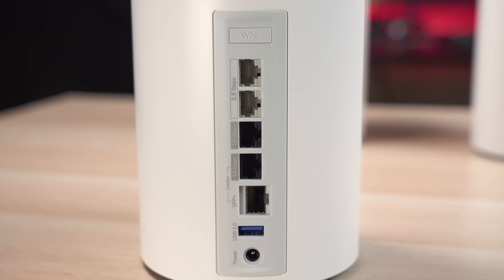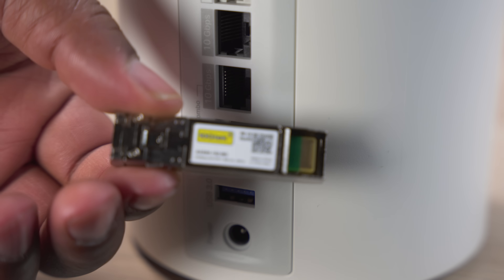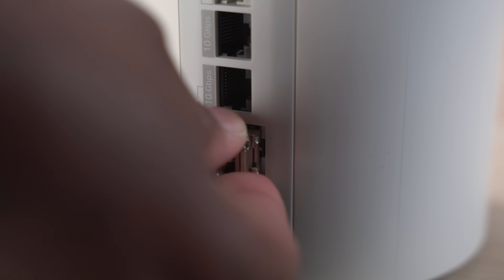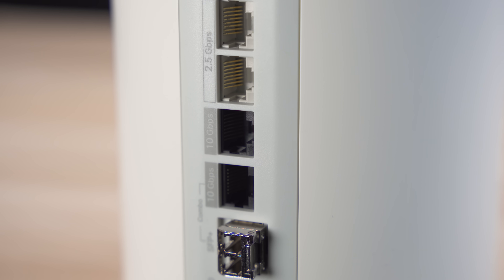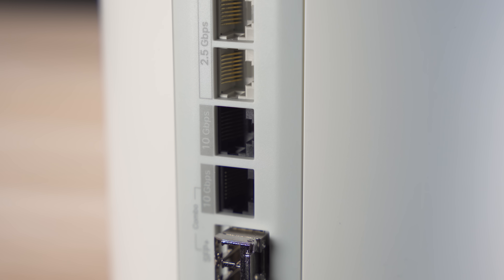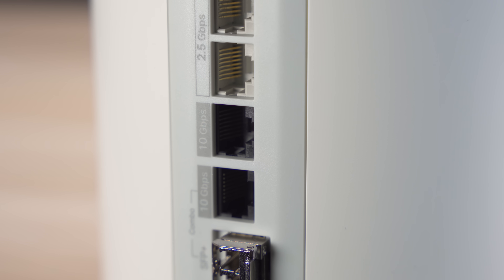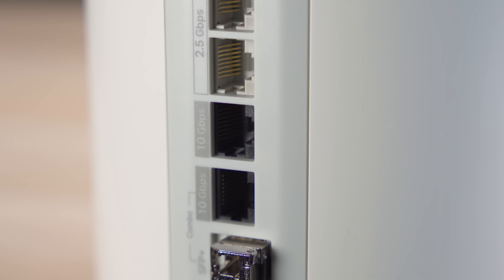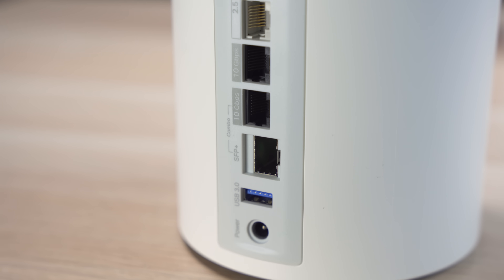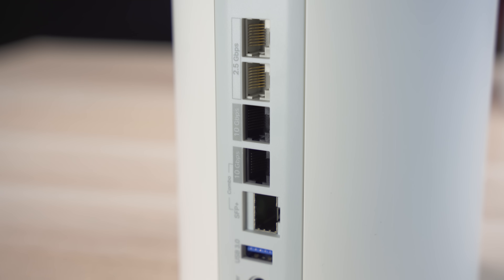The SFP+ port is something that usually exists on commercial grade network equipment, allowing you to use a 10 gig fiber or TwinAx connection. So if you happen to have an insanely fast internet connection, this thing will easily handle it. If you don't want to use the SFP port, it also has a 10 gig ethernet port for flexibility. There's another 10 gig port for high-end network equipment or wired backhaul for the other access points, plus two 2.5 gig ethernet ports for even more devices.